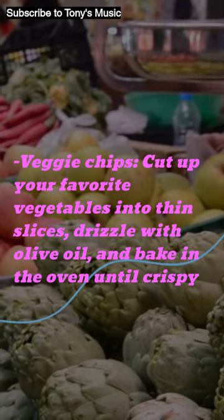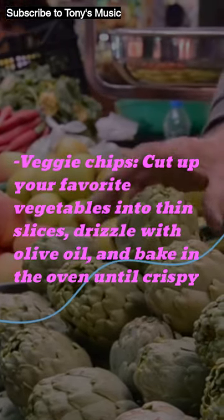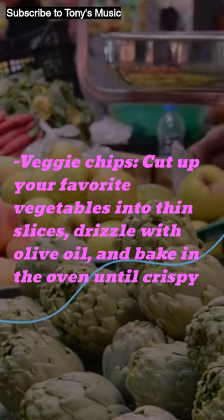Veggie chips: cut up your favorite vegetables into thin slices, drizzle with olive oil, and bake in the oven until crispy.